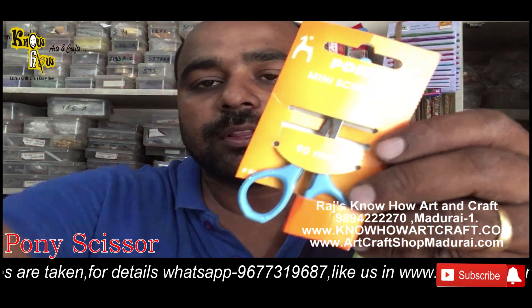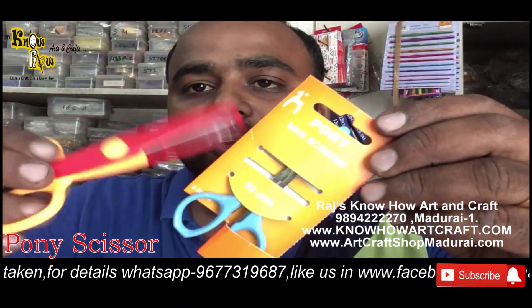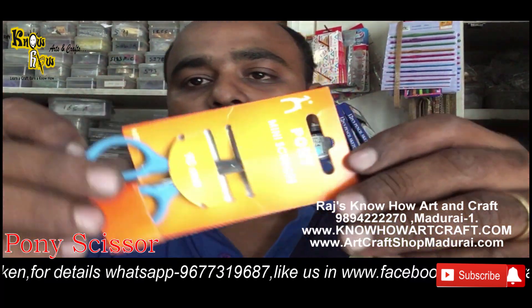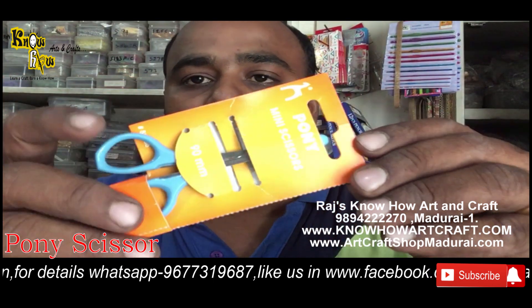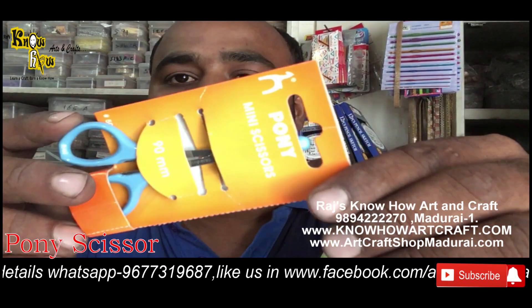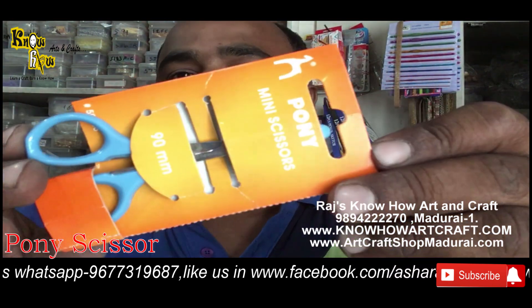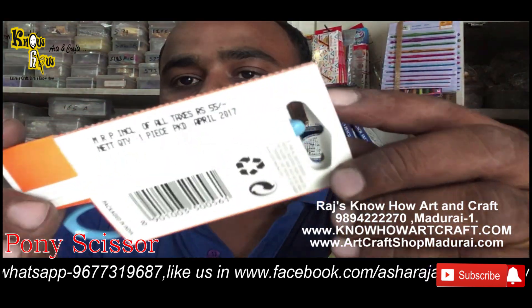When you think of craft, the main important thing that comes to mind is the scissors. Now I'm going to show you the normal scissors from different companies. This brand is the famous, number one brand that I recommend — Pony scissors, the best quality brand for scissors.